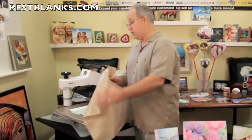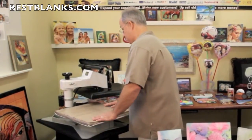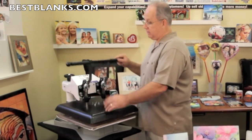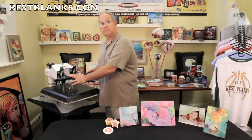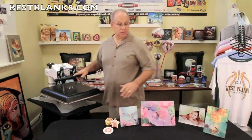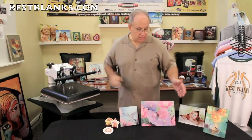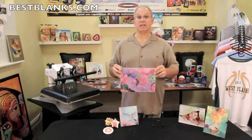Now always remember to cover your substrate with your Teflon sheet. That's important. And then simply transfer the image onto the substrate. And it's just that simple. So with the heat conductive rubber pad, you'll be able to make beautiful products like this glass cutting board.